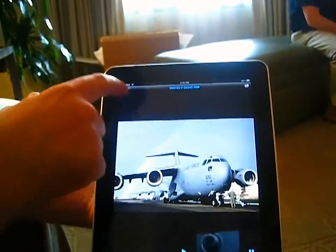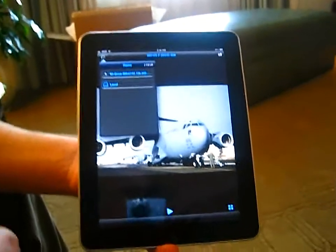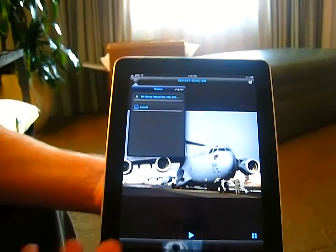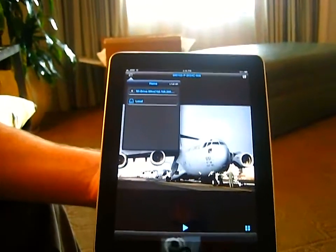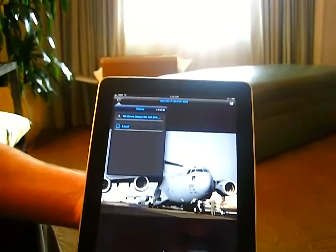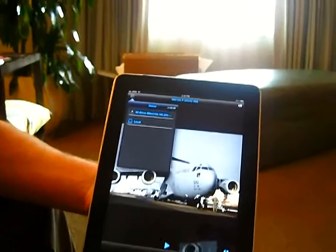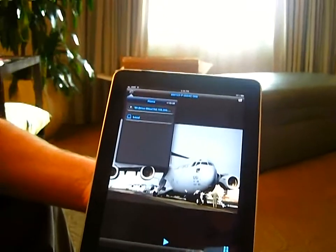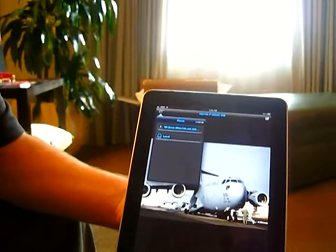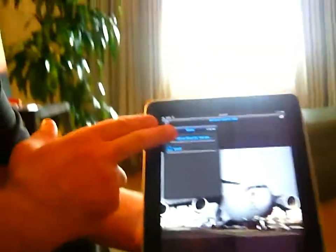The reason for the Android beta is that Android tablets are very different — while they're all running the same operating system, how they implement it is a little different, including how they render video. We've run into a few glitchy problems between the different providers, so we're working on a solution before the full release. But once you open the app, you have access to the YDrive.